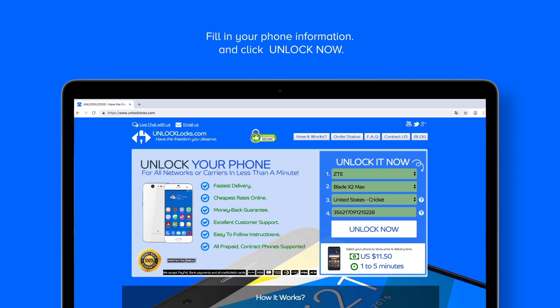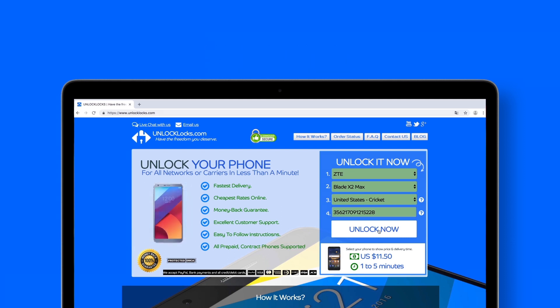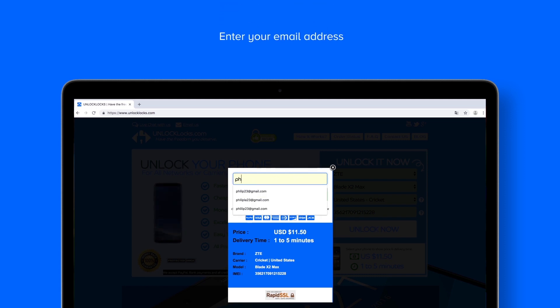As shown here, it might take from one to five minutes to receive the unlock code, and it will cost you about nine dollars. Now click 'Unlock Now' and enter your email address and complete the checkout process.